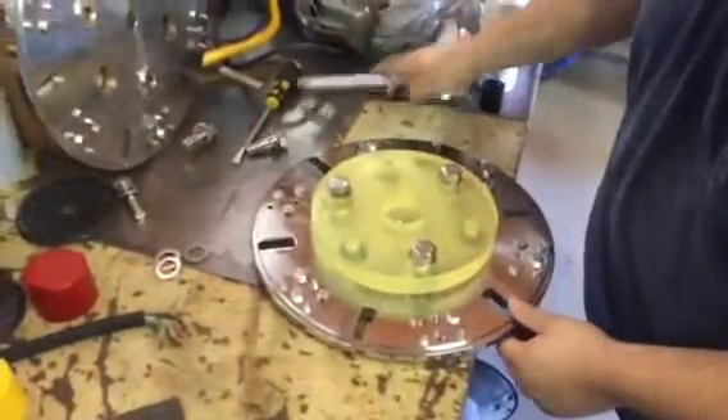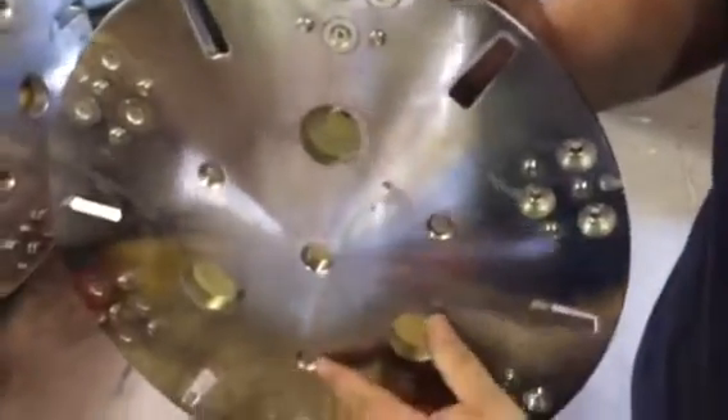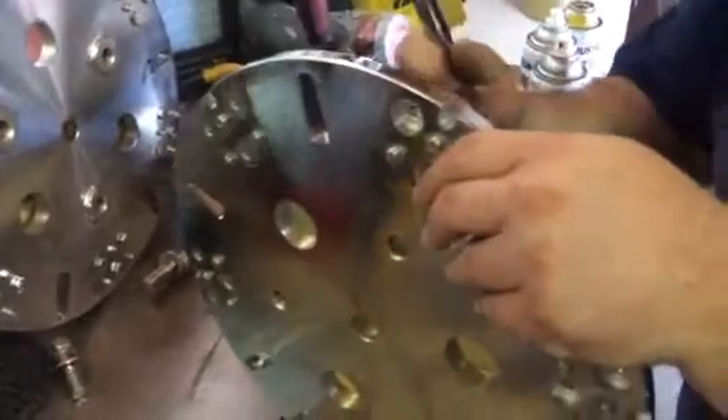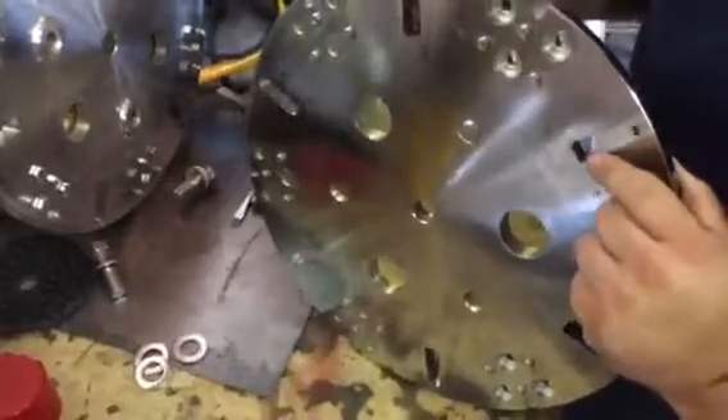Then to put them to the correct spec, you want to turn the plate over and tighten the bolts until the bolt heads are flush with the plate. It's usually about two turns, about two revolutions, and as soon as that bolt head comes flush with the plate, that's the correct torque for those.